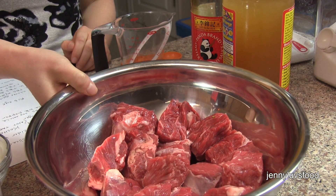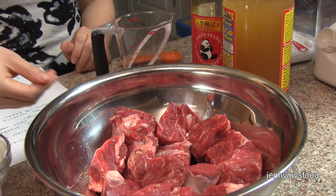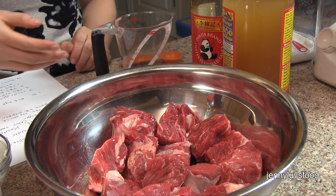What we're going to need is 1.5 pounds of steak. We're using ribeye, and we're going to cut it into 1.5 inch cubes.